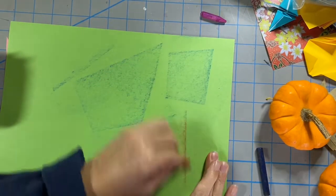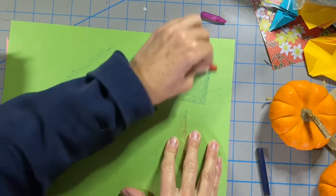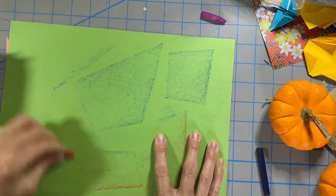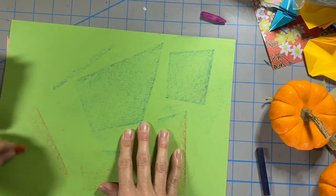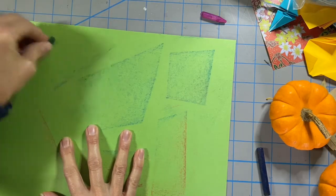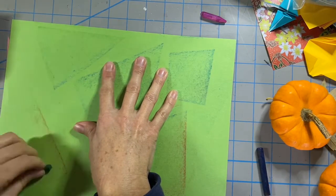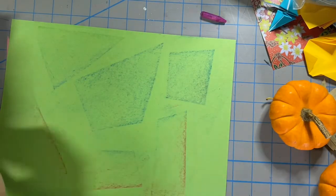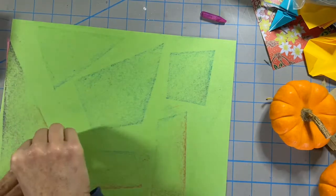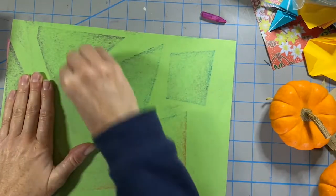I chose to use geometric shapes for my background because I wanted them to contrast with the organic shape of my pumpkin. It's a very simple abstract background pattern to make it a little bit more interesting. Yayoi would have probably preferred that I used circles and made polka dots. Now it's time to put the collage together.